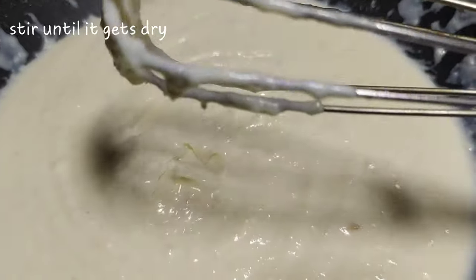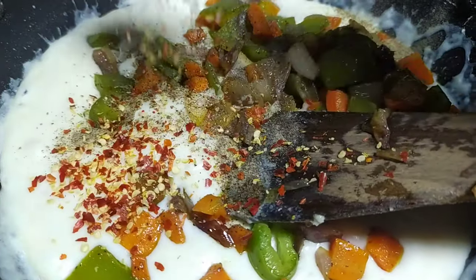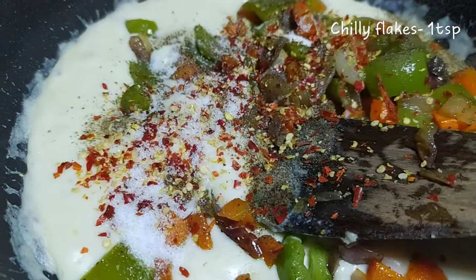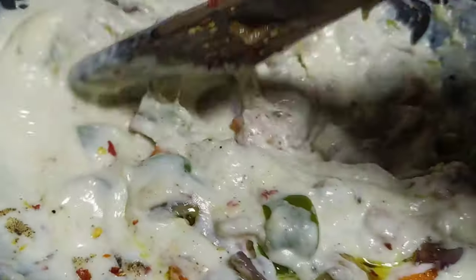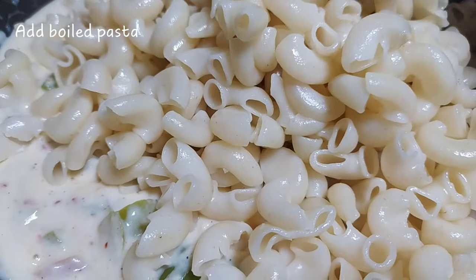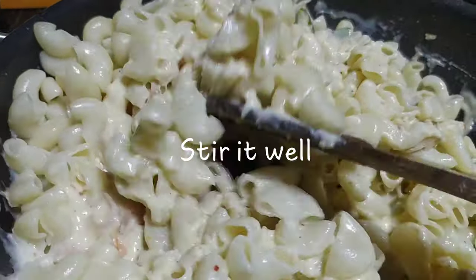Mix everything together in the pan, then fry the vegetables and add some chili flakes. Mix in some salt. We will prepare the chili flakes and get our white sauce and pasta ready.